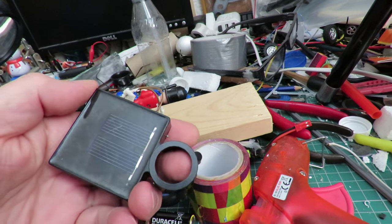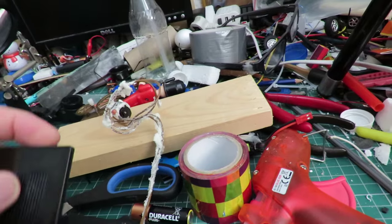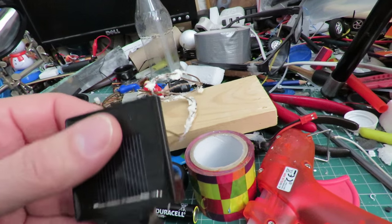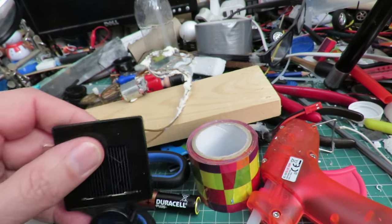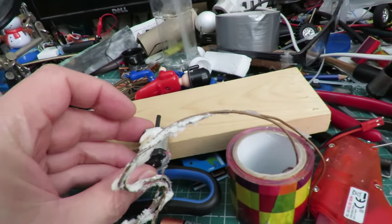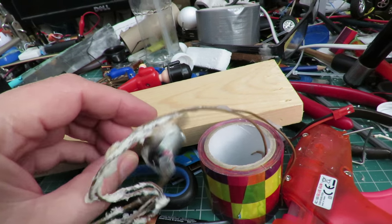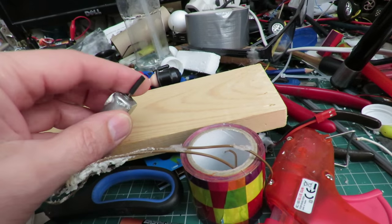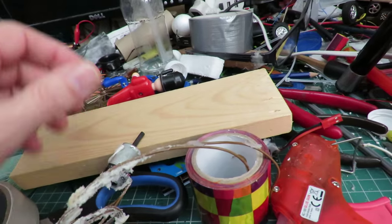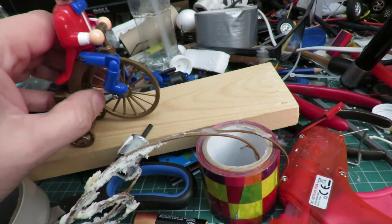I may even leave it loose on the end of the wire so I can position it to get the best sunlight, but I'll bury the motor in there somewhere so it's just like a treadmill almost - the wheel just rubs against it and it should spin round.